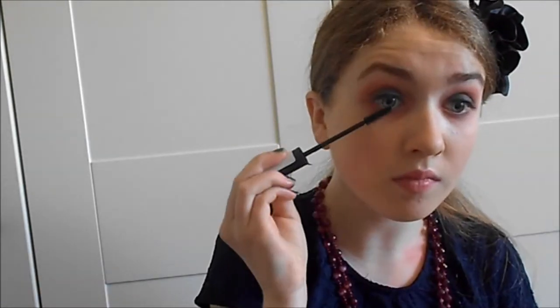To finish off doing my eyes I'm just going to apply a thin line of liquid eyeliner and some mascara. That's the eye stuff done.